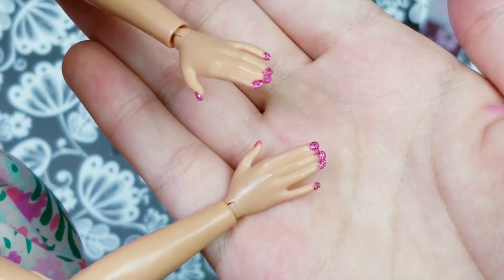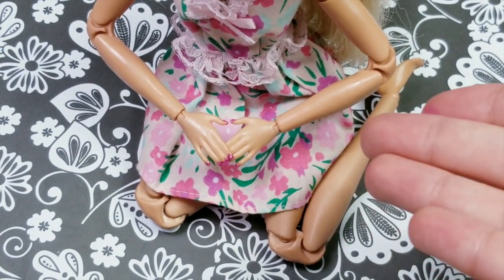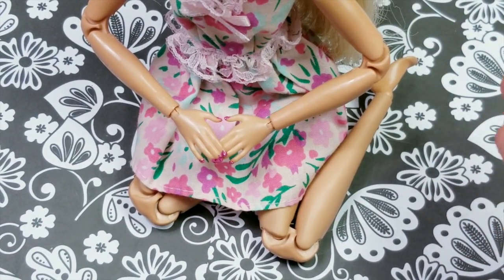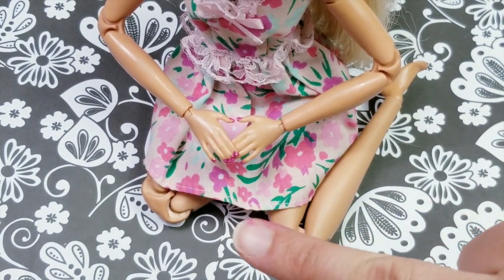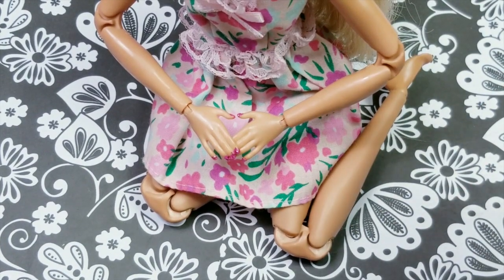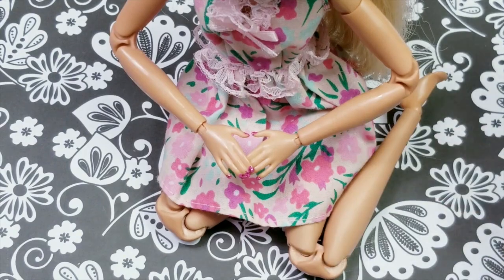I hope you guys enjoyed this little tiny Barbie DIY and I hope it made you go and paint your Barbie's nails too. Don't forget to follow us on Instagram at Barbie's Awesome World. Please be sure to give it a big thumbs up and subscribe to the channel down below, and we will see you guys next time, bye!